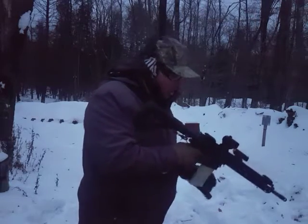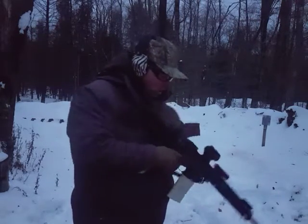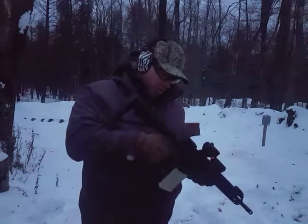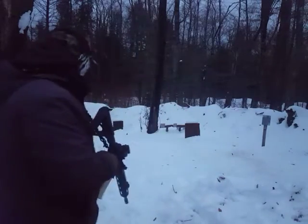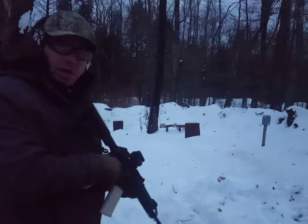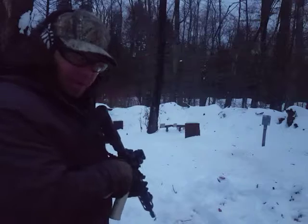Get around the magazine, get around the chamber. Jammed it that time — there we go. Safety on. What I'm going to do is take two shots in the snow and do a low crawl forward in the snow.